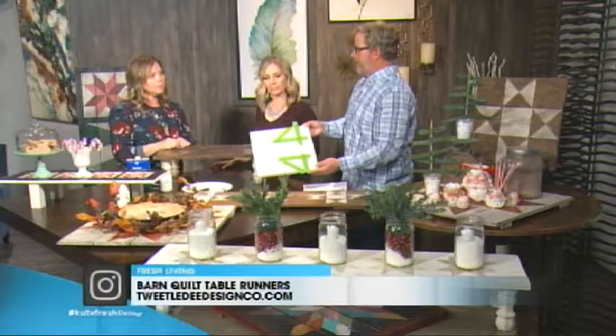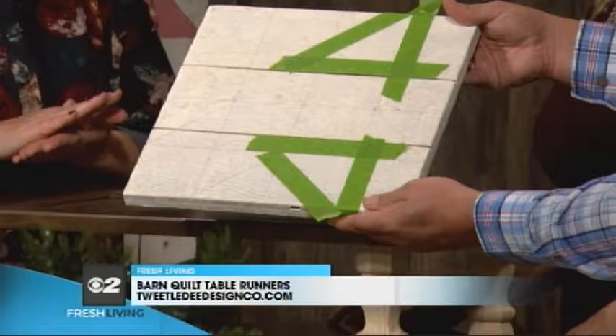My daughter's really into calligraphy right now - she would love to do something like that. And then something like this is pretty easy, and small. If you want to use them like this one that's over here, if you wipe it down with linseed oil, it makes it food safe.